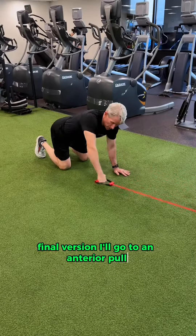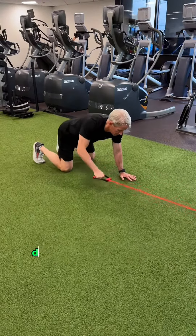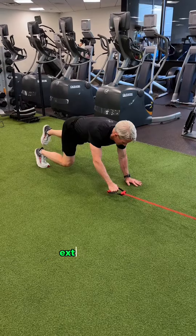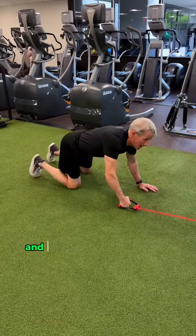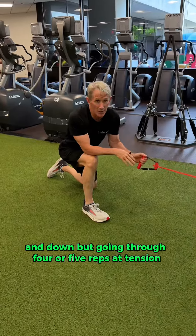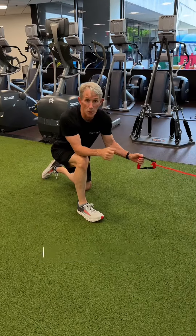Final version — I'll go to an anterior pull that'll get some nice load in the anterior trunk, double dipping. I bridge up, try to keep the hips level, extend that leg, provide some action in that arm if I like, and down. Going through four or five reps at tension, switching very quickly — a nice way to get good activation in the system going into any workout.